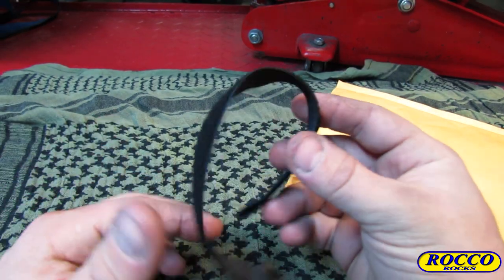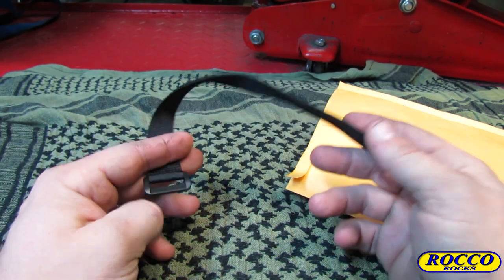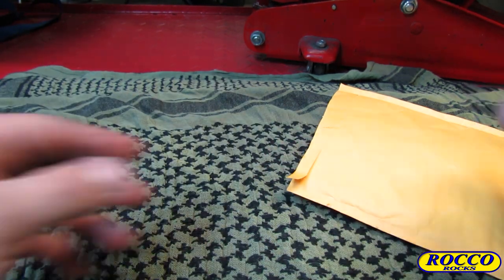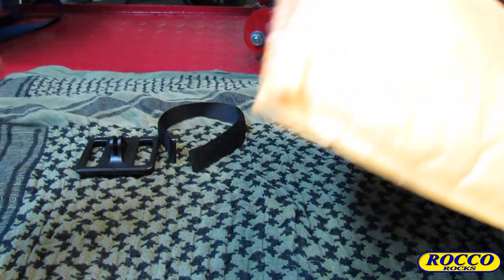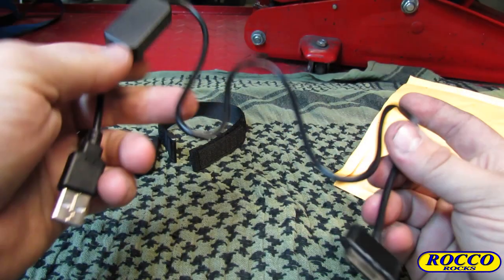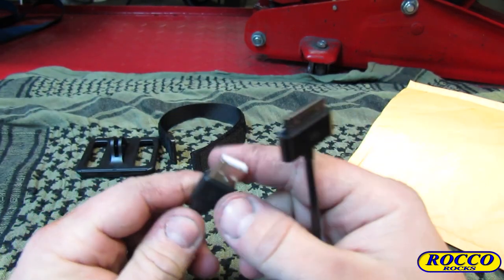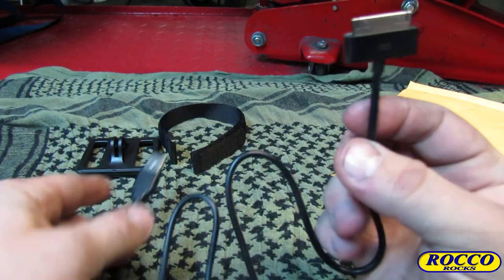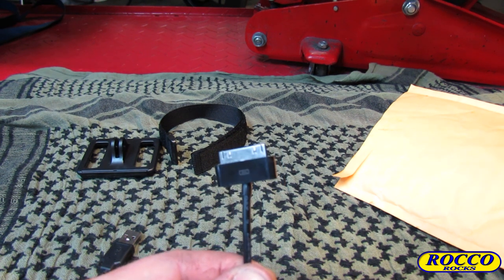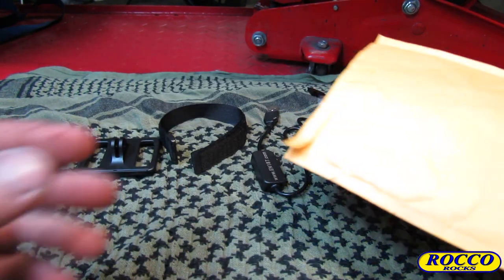The next thing is a wristband. Ian187 likes to include these with his kit so you can attach your GoPro remote to your wrist. Personally, I prefer to connect my remote on the handlebars, so this isn't really needed for me. Next we pull out the power acquisition cable, which is emblazoned with www.ian187.com, and it comes with a standard USB 2.0 adapter.